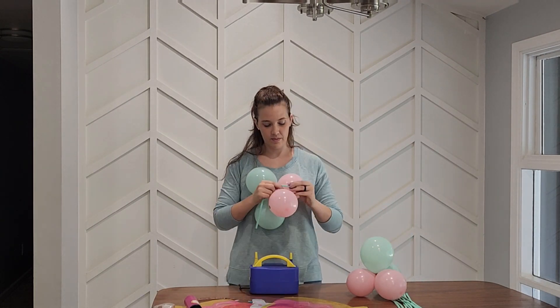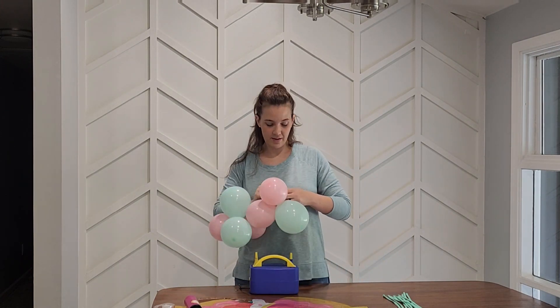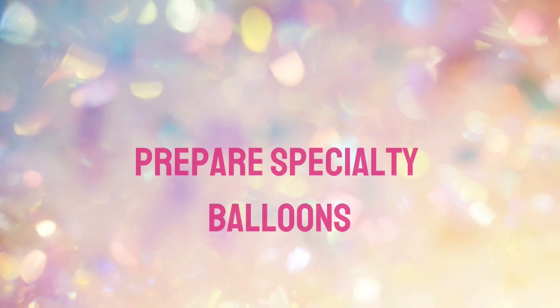Now take your 5-inch clouds and tie them into pairs using one of the included string balloons. We will add these to our garland once we have attached it to the wall.